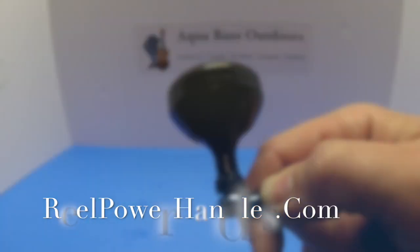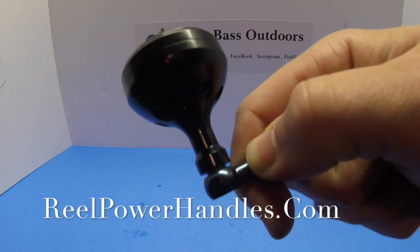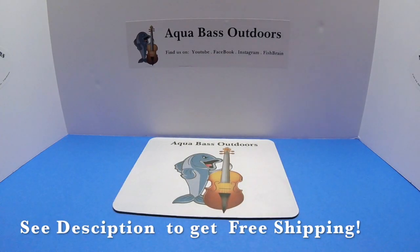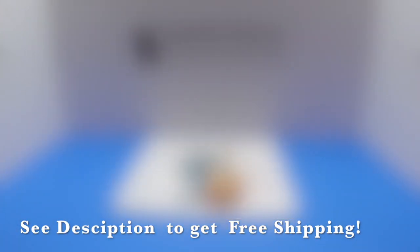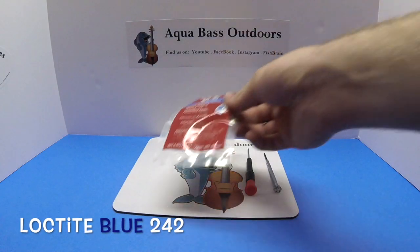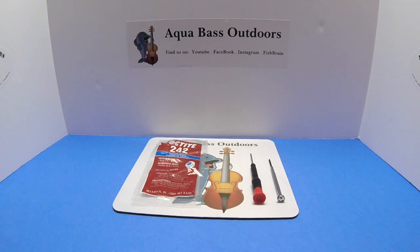Today we'll be removing its stock knob and significantly upgrading it with a high performance knob created by realpowerhandles.com. This upgrade is easily done at home and only requires a few materials: small Phillips head screwdrivers and Loctite Blue 242. It is extremely important to use this type of Loctite, as other types will create a permanent bond which will affect performance and installation.